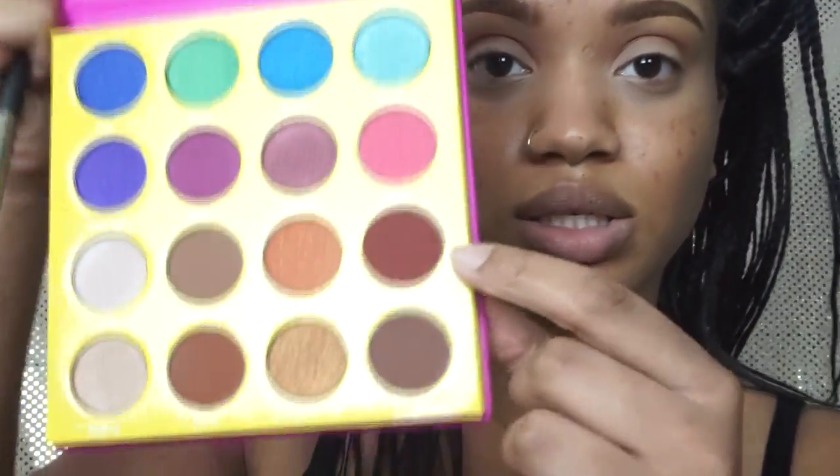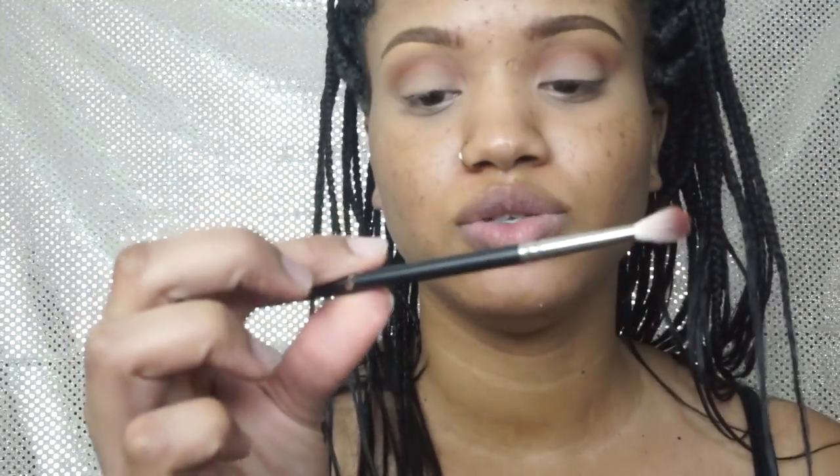I hear these shadows are pigmented so I'm going to take it easy. Next I'm going to go in with Ada. I'm using a MAC 221, which is just a little baby blending brush, and I'm going to place that just a little bit lower than the Zulu.